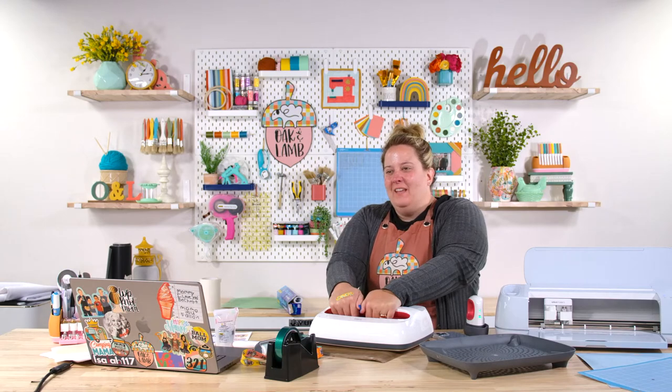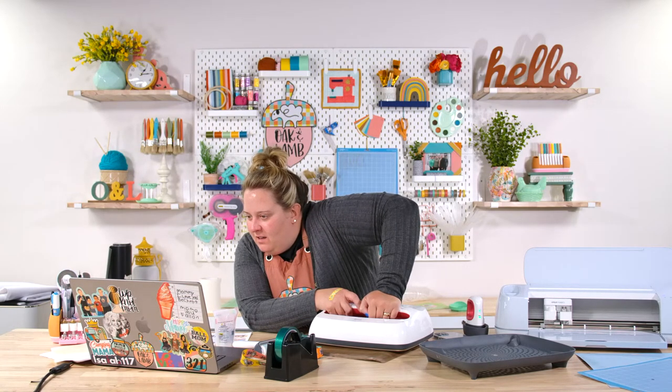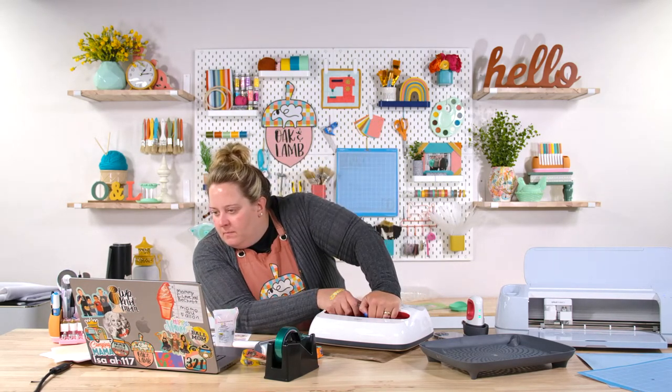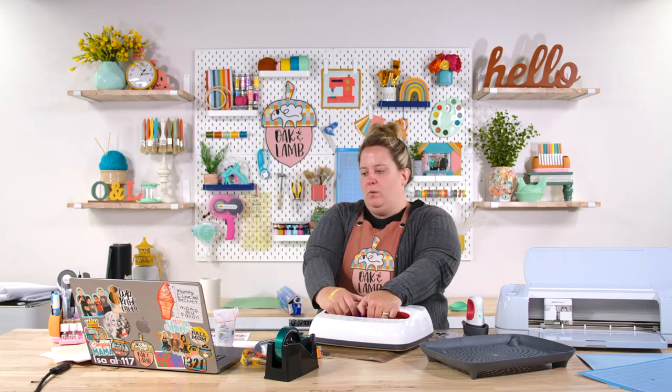Good tip from the chat: press on a Teflon sheet so that if it sticks, you can peel the backing off cleanly. Another tip: if you don't want to slice out the top portion, you can keep the design whole, sublimate it flat, and then glue the two sides together using Eileen's fabric glue. This is why I love being live with you all — you teach us things too!